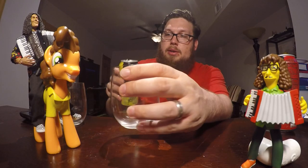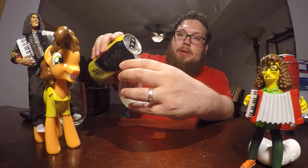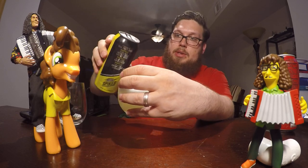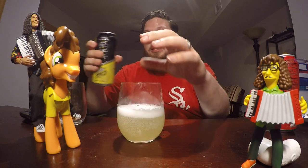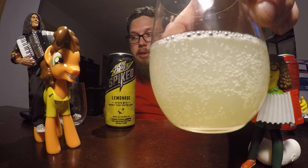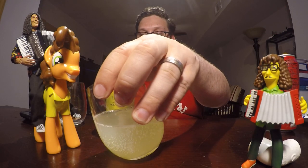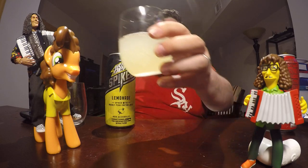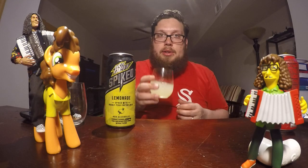Let's put some in there first. That's the Mountain Dew spiked lemonade. Here you go — looks like lemonade. What does it smell like to you? Cheese sandwich.